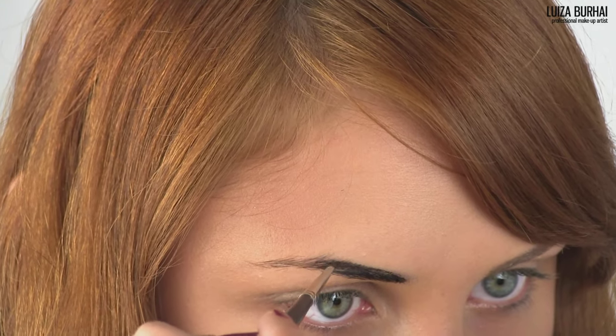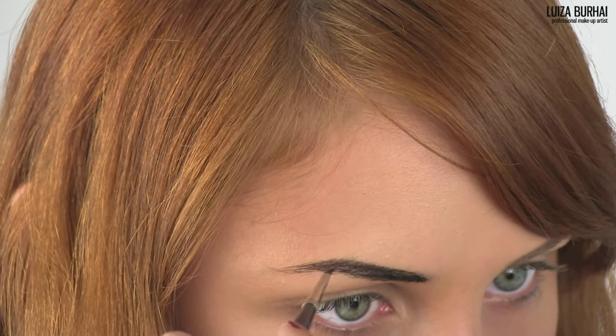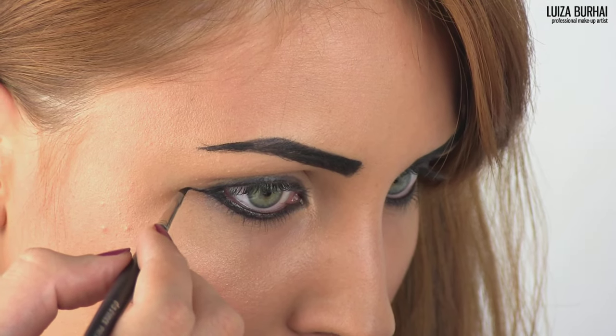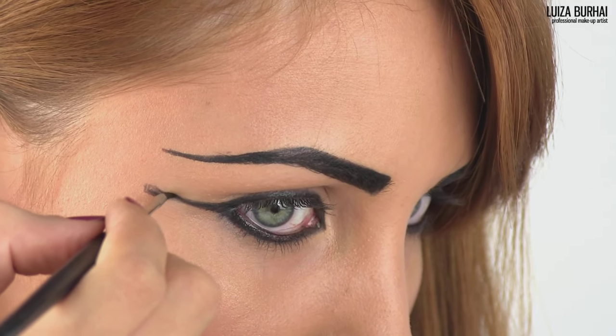Now let's move on to the Egyptian eye makeup and the eyebrows. Contour your eyes and fill in your eyebrows using a coal pencil or an eyeliner of your choice. Next you have to drag the wing of the eyebrow horizontally towards your temples. Strive for a shape that's gradually slimming towards the outer part of your brows and finish the wing with a rectangular tapered end.